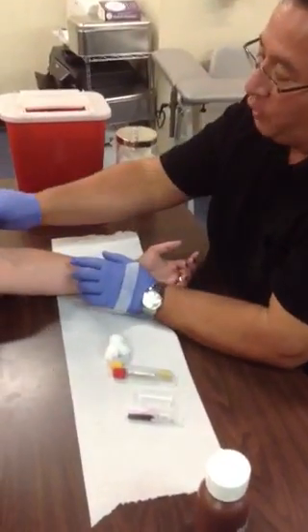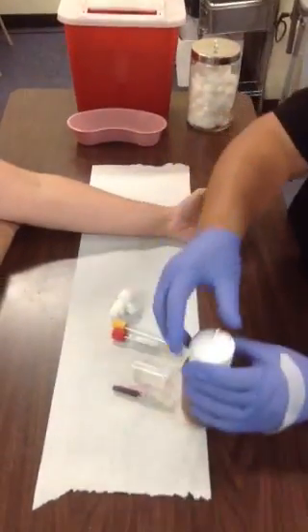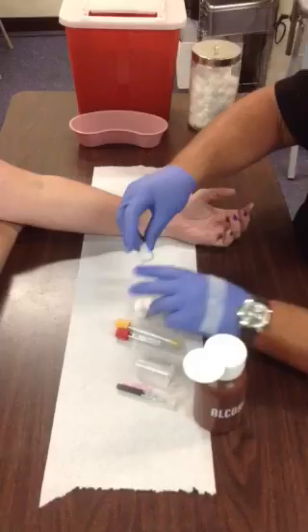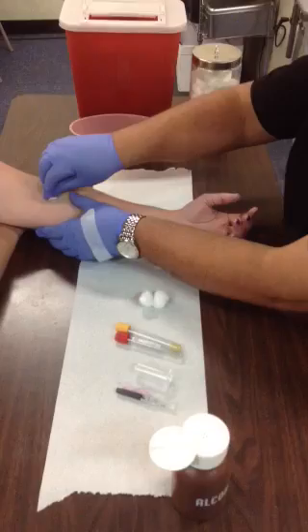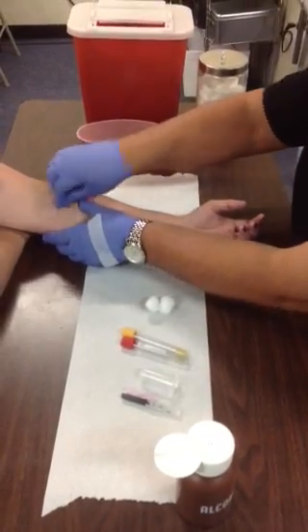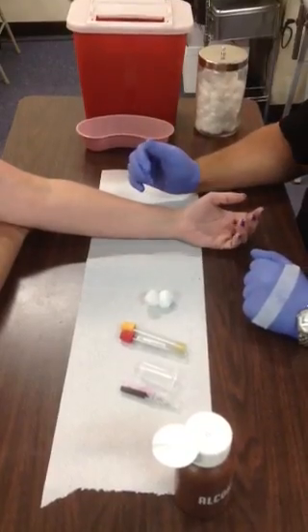Remember to landmark it so you remember where to go, because after you prep it with alcohol you can't touch it again. Take your cotton ball and prep the skin using small to larger circles, apply firm pressure, and clean off all that surface debris. Give that 30 seconds to dry.